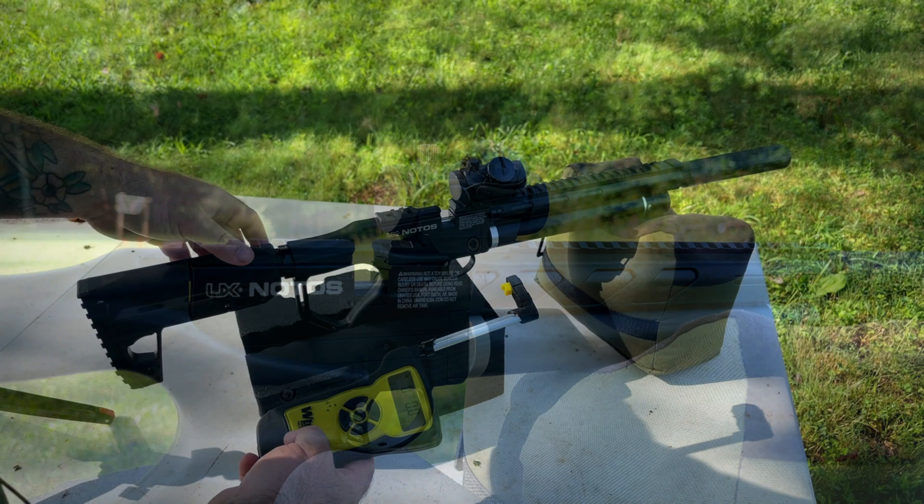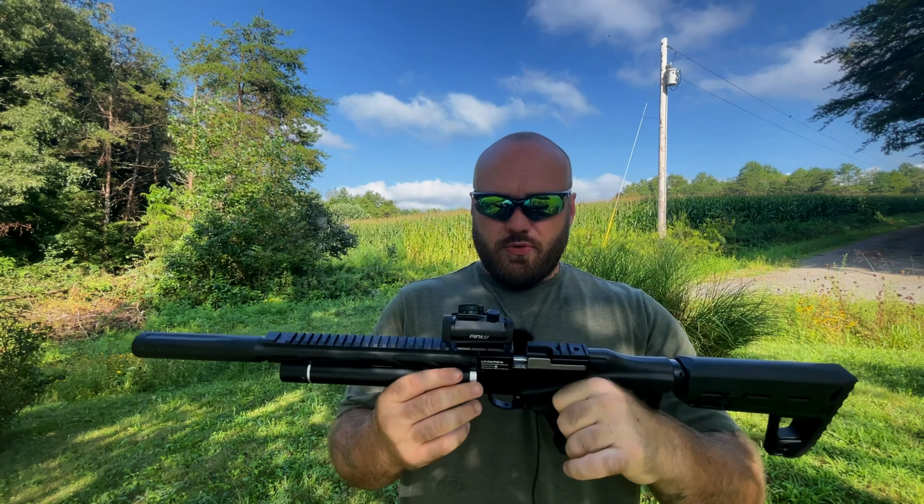Three pounds eleven ounces — that seems to be where it's liking to be. Last one: three pounds four ounces. So not a super consistent trigger. We're getting about a three to four pound trigger out of the box with the Umarex Nodos, which is pretty good in my opinion. I really enjoy this air rifle. Let me know what you think about the Nodos and the trigger pull weight down in the comments. I've got my Buckrow affiliate link in the description. That's it for me today guys, I'll see you later.